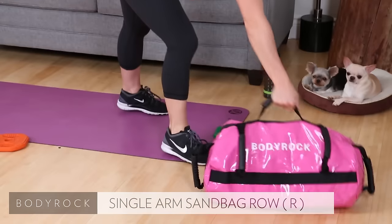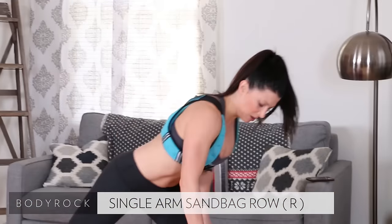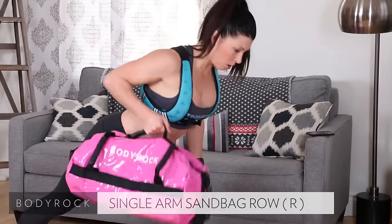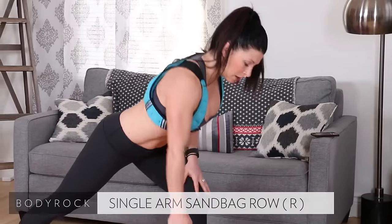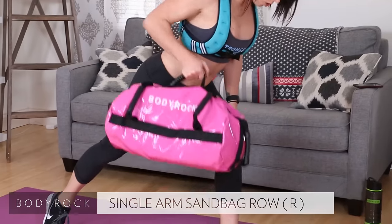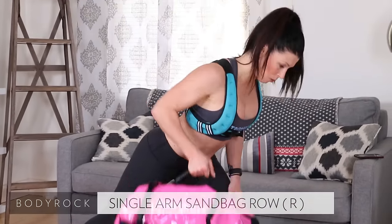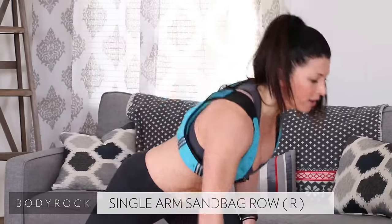Grab the sandbag. Single arm row. Deep lunge, pull the elbow straight back. Pull. I don't want your trap to do the work — I want your elbow to pull back. There's nine, there's ten.